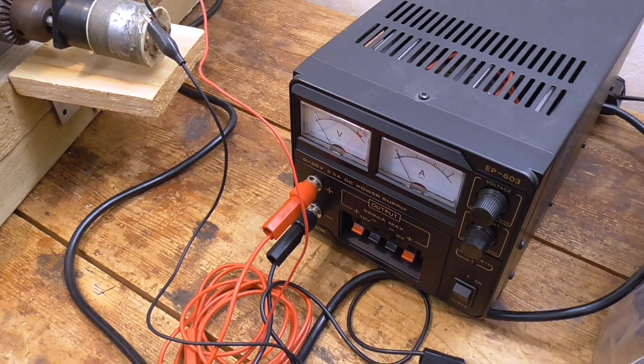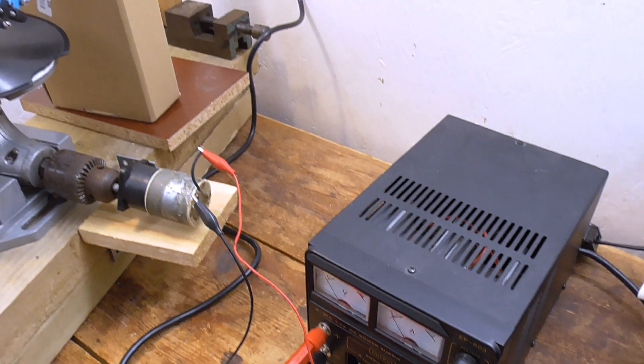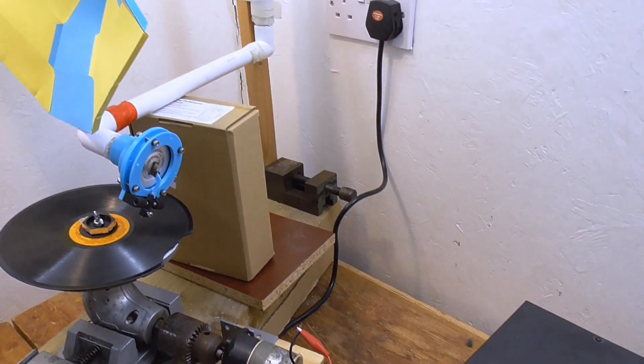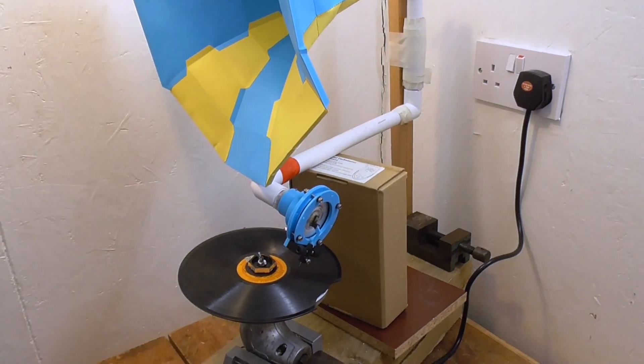So I've got it rigged up to a power supply here. I'm just going to mount the camera on a tripod and then I'll show you it working. This is only going to be a very brief demonstration — I will probably do more videos on this shortly.